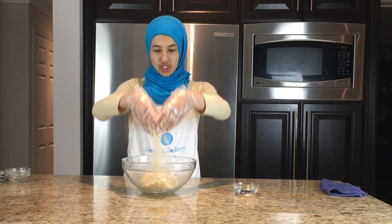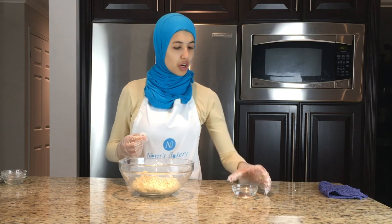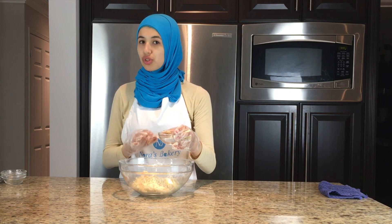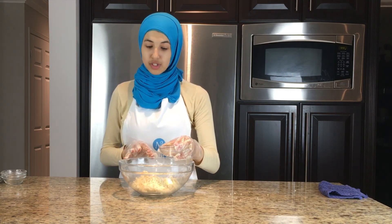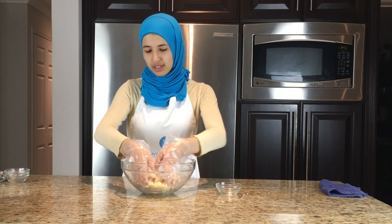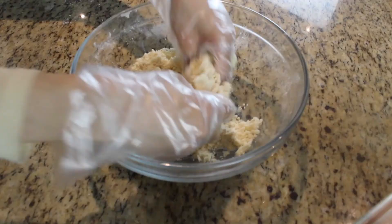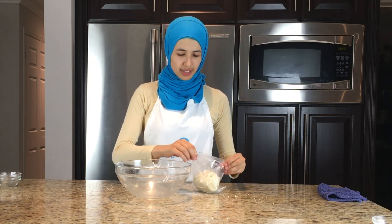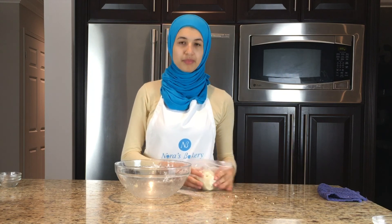Once you obtain a nice texture just like this, we're going to be adding in our water. Make sure to add the water a little bit at a time — you're only going to need two to three tablespoons and you might not need all of it, so don't add it all at once. We're going to keep adding water until we form a dough. Now we're going to take the dough, add it to a bag, close it right up, and this goes into the fridge for approximately half an hour to an hour, just for the dough to firm up a little bit so we can roll it out.